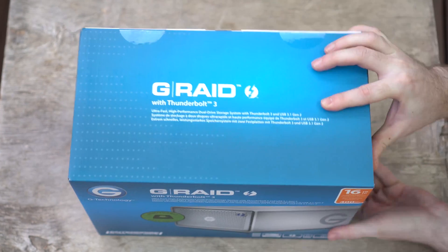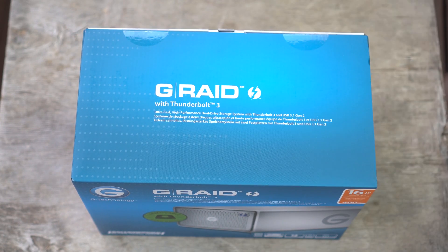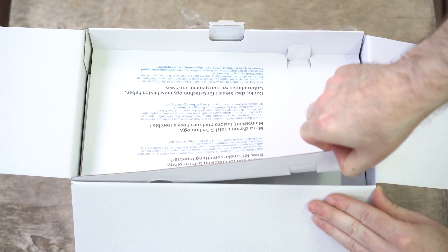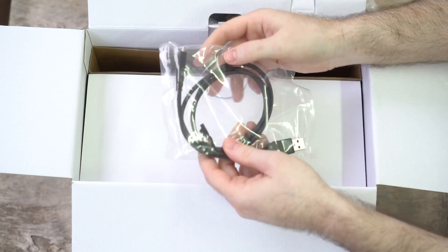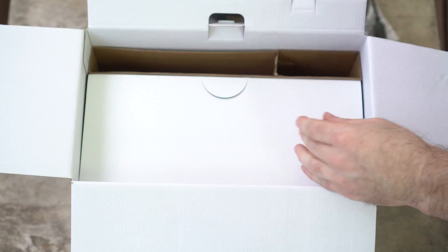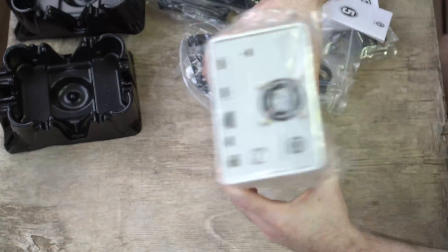Quick update: after we finished this review, we had a talk with Intel and they told us that Apple has better compatibility out of the box because of work done on the operating system, and that Microsoft has been hard at work — and still is — to improve Windows Thunderbolt 3 compatibility. We should see improvements coming as part of upcoming Windows 10 updates. Anyway, that's enough of us complaining about Thunderbolt 3 on Windows.